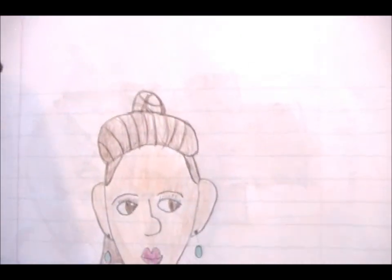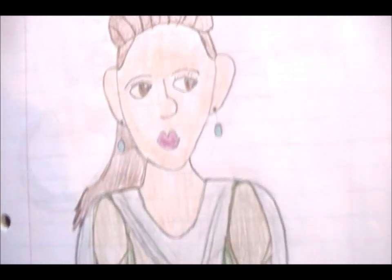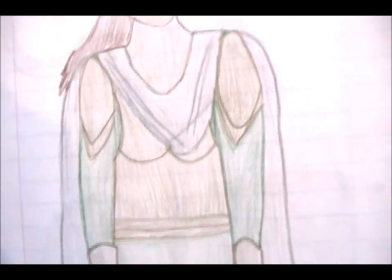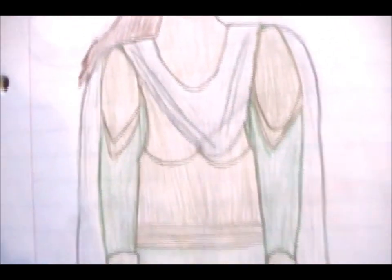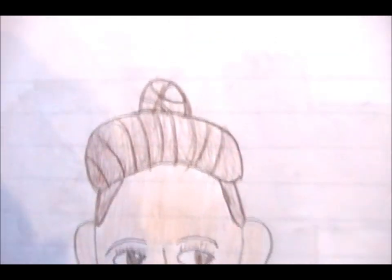This one is Frigga — that's Thor's mom. She's got her shoulders armored, and she's got the chest plate, arm protectors, and her gauntlets. But her hair looks like a nest with a baseball in it — that wasn't supposed to look like that.